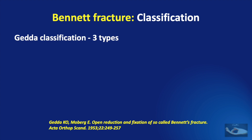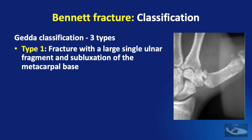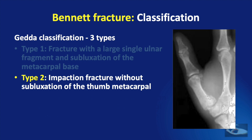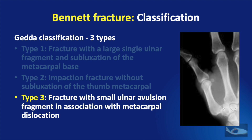The Bennett fracture can be classified according to the Gedda classification into three types. Type 1: there is a fracture with a large single ulnar fragment and subluxation of the metacarpal base, as seen in this sample x-ray. In type 2, there is an impaction fracture without subluxation of the thumb metacarpal, as seen in this example. In type 3, there is a fracture with a very small ulnar avulsion fragment in association with metacarpal dislocation, as seen in this example.